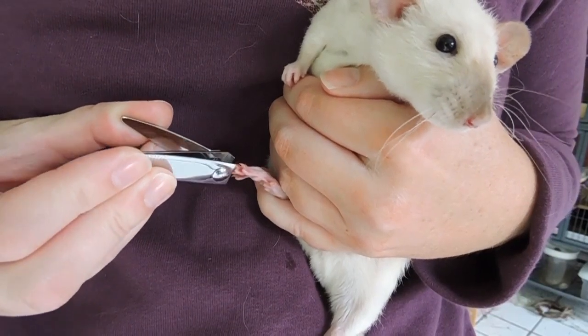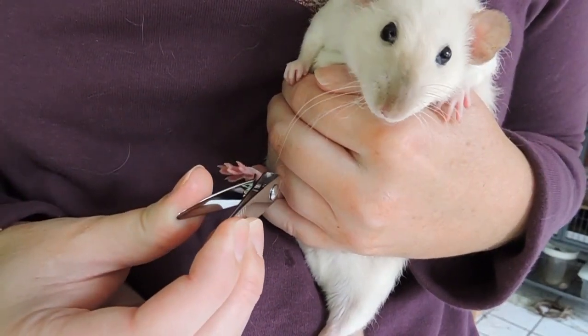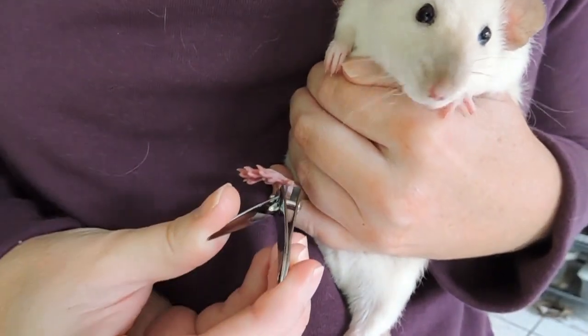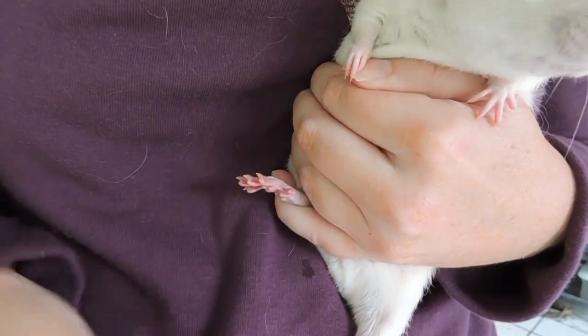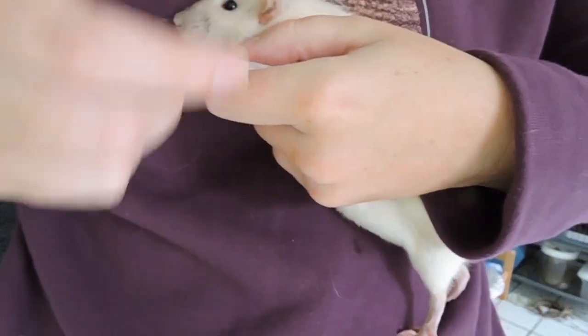It can definitely be a pain, and nine times out of ten your rat is not going to sit still for this. I'm going to show you how to do it when you're by yourself, and then how to do it when you have someone there to help you, because that is definitely easier than doing it by yourself.